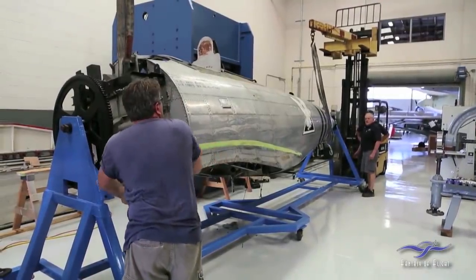And the fuselage is now in the rotisserie stand, so we can easily work on that. That's good.